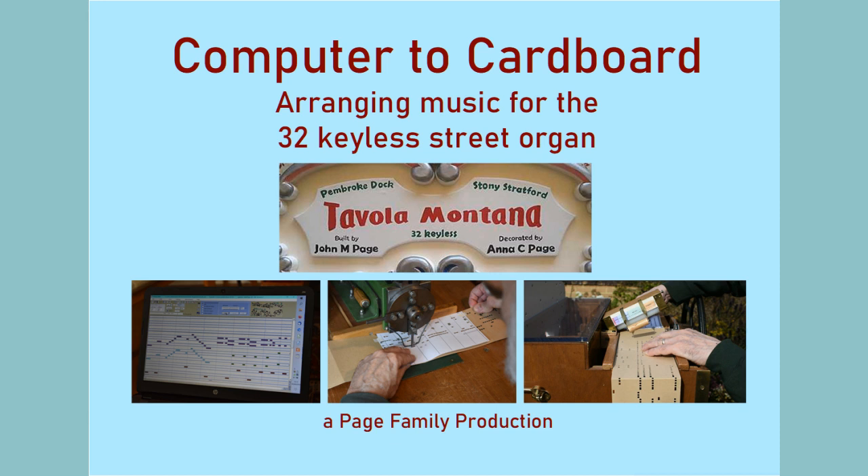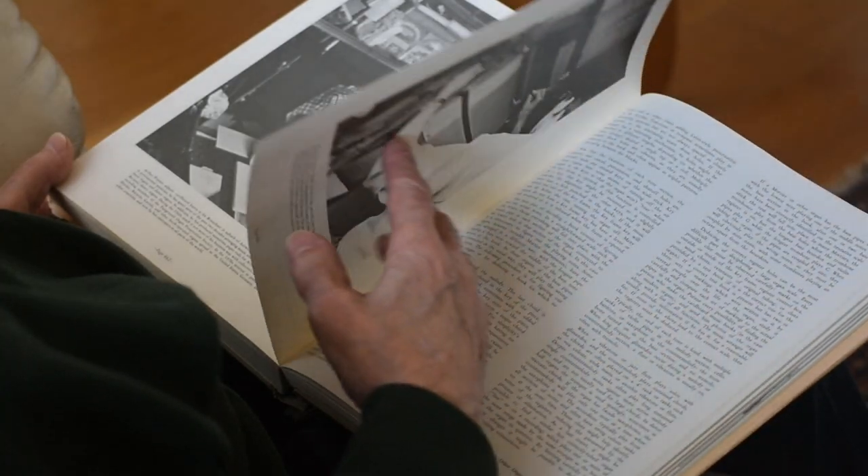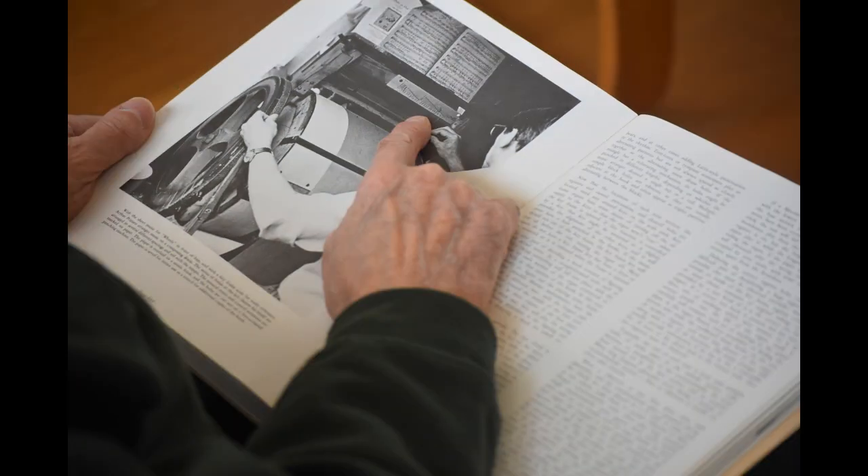Computer to Cardboard: arranging music for the 32 keyless street organ. It takes many hours to arrange one piece of music for a small street organ, so the arrangement does justice to the music within the limitations of the scale, which is not fully chromatic. The music can be arranged on paper, the method used for original mechanical organs since the cardboard book playing organ was invented by Gavioli of Paris in 1892.